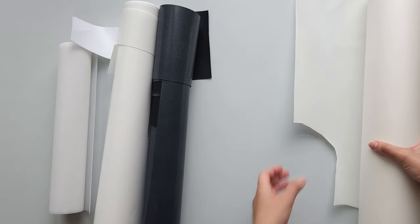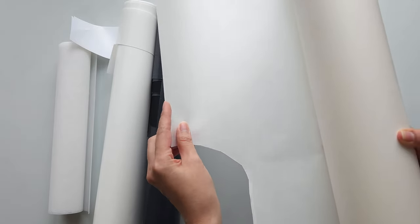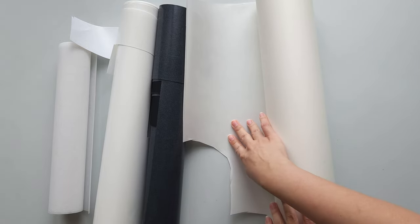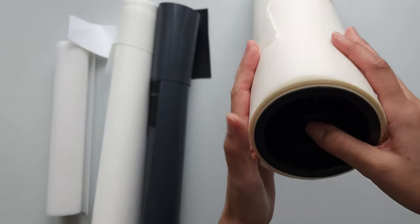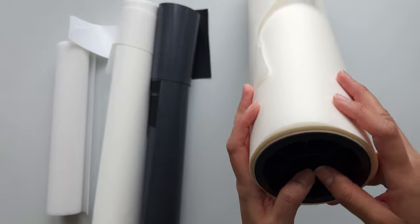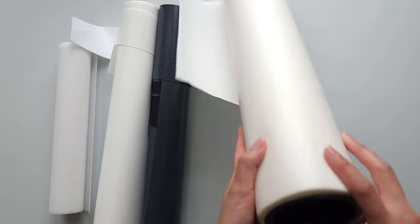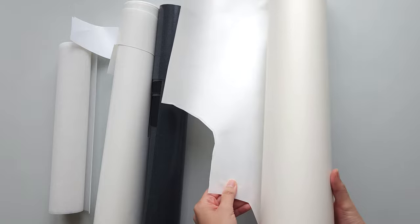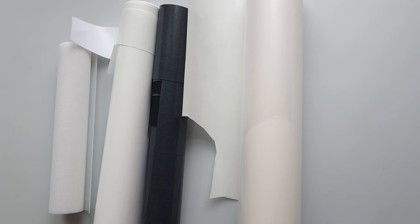Then lastly we have the iron-on backing. This is an optional material but I like my patches to be iron-on, so after the patch is finished I will cut some of this out and stick it to the back so it can be adhered to a patch or a jacket. This is a large roll of Madeira's heat and seal — I bought this directly from their website. It costs about $70 but I've had it for almost two years and it lasts a while. I find it's a great one that sticks very well.